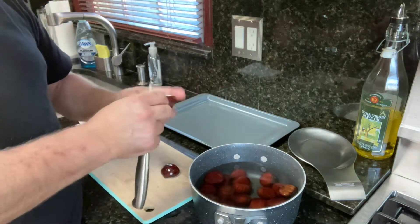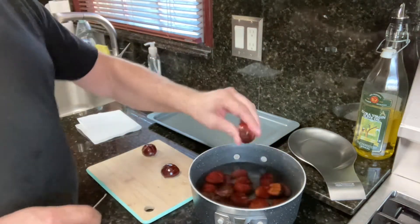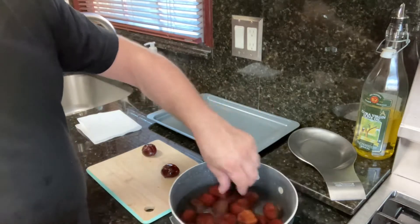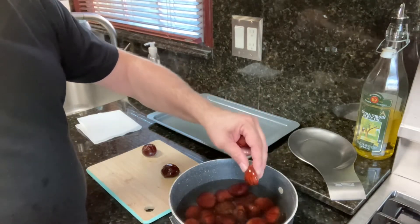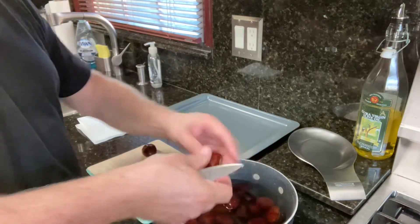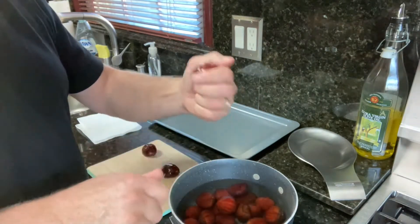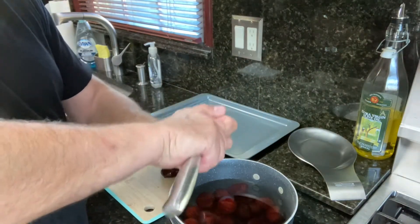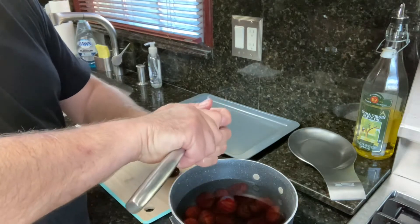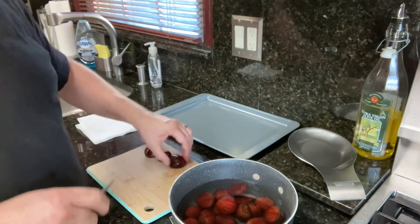This one's already open, so this one doesn't look good — we'll see. Sometimes when you put the chestnuts in the water, if you see one that's floating, it's possibly not that good. We're going to try it anyway. It actually is fine, but usually they say that when it comes afloat, it's not really great.